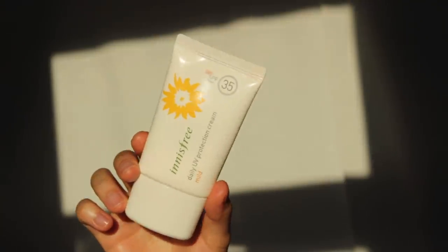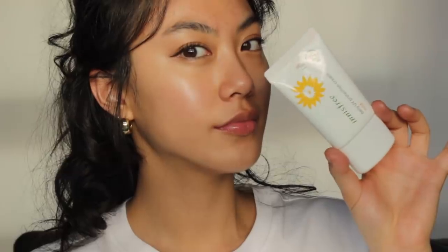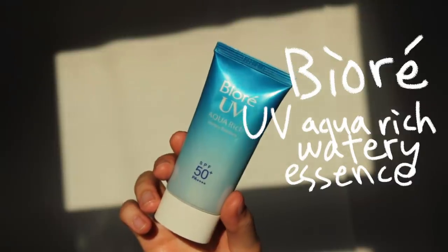The second one is the Innisfree Daily UV Protection Cream Mild, SPF 35 PA++. If you're looking for an affordable sunscreen, I'd definitely recommend this. I've been using it since my early 20s — over three or four years. It's a water-based, very lightweight sunscreen that I use in all seasons, even winter and summer. It's also safe for your eyes. I recommend it for normal or dry skin.